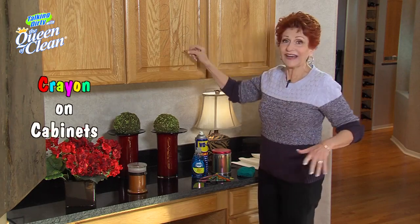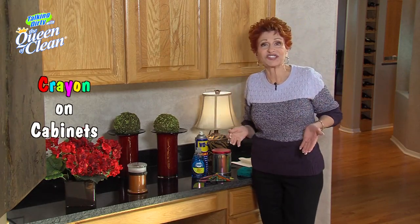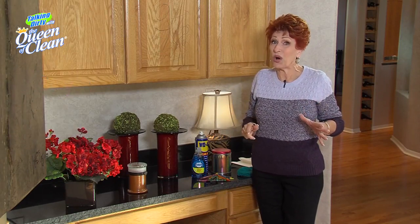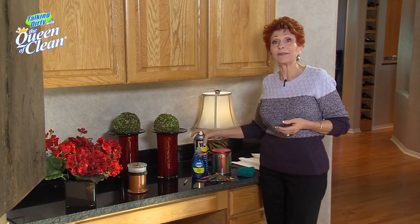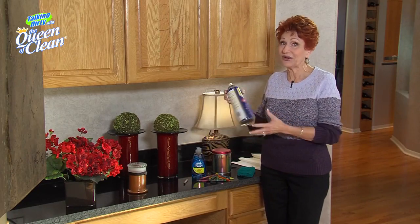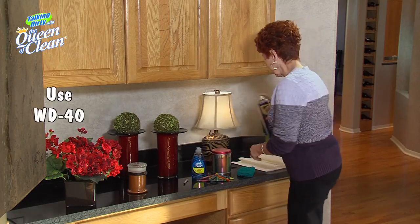Did you ever come home and find that your kids had colored all over your kitchen cabinets or all over the wall? You know how hard that is to get off. But today I want to give you a tip that's going to work every time for you. It's using WD-40.